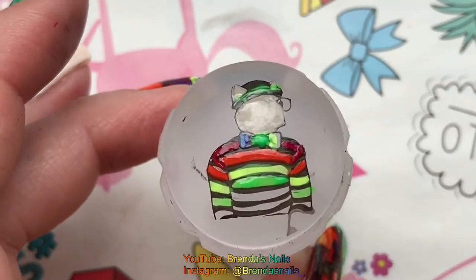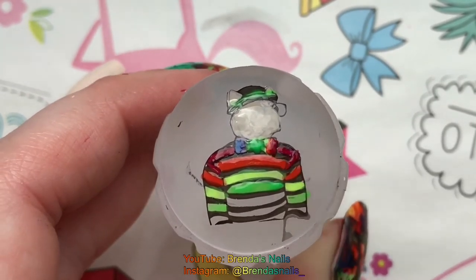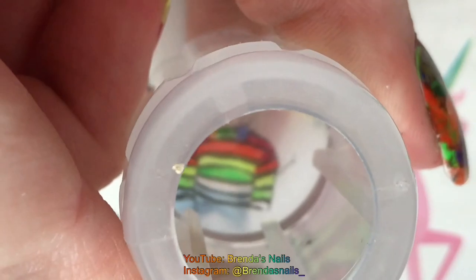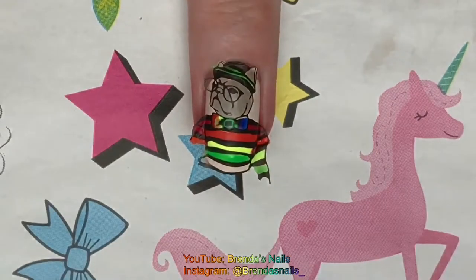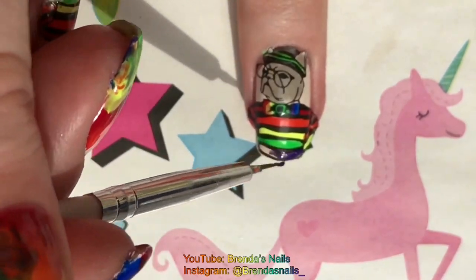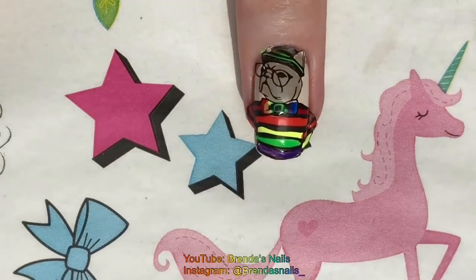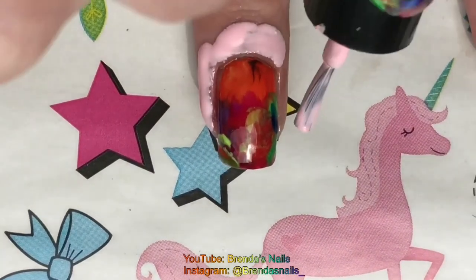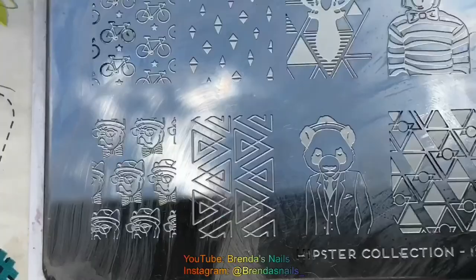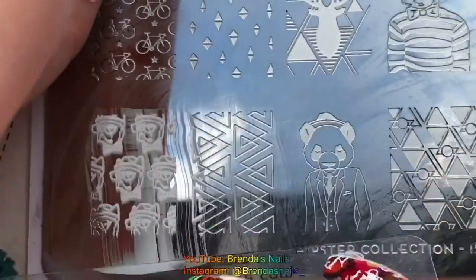I let it dry for about a minute and I stamped the image on my nail. I stamped the image a little bit too high so I had to fill in another line of the dark sweater on my nail. When I was done with my ring finger my other nails were dry and I applied another layer of liquid latex around my cuticles. For stamping I used an image of these tiny French bulldogs.